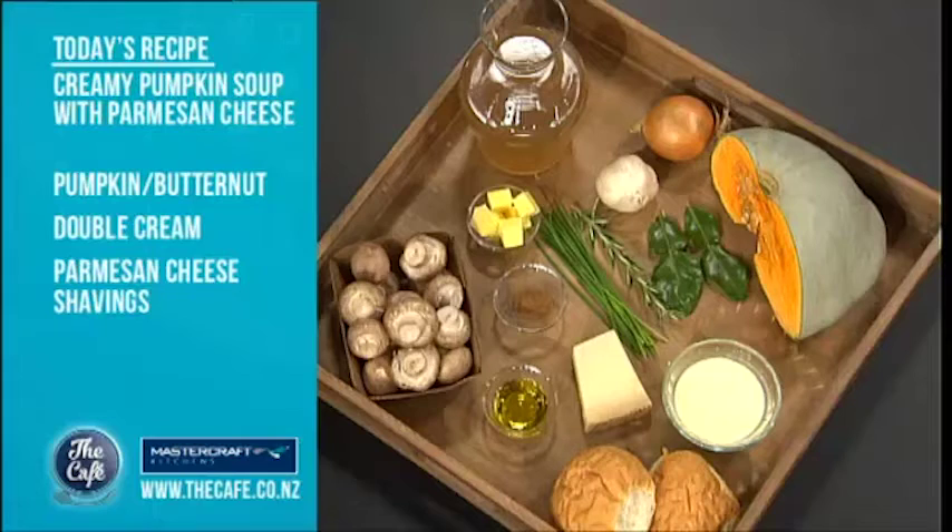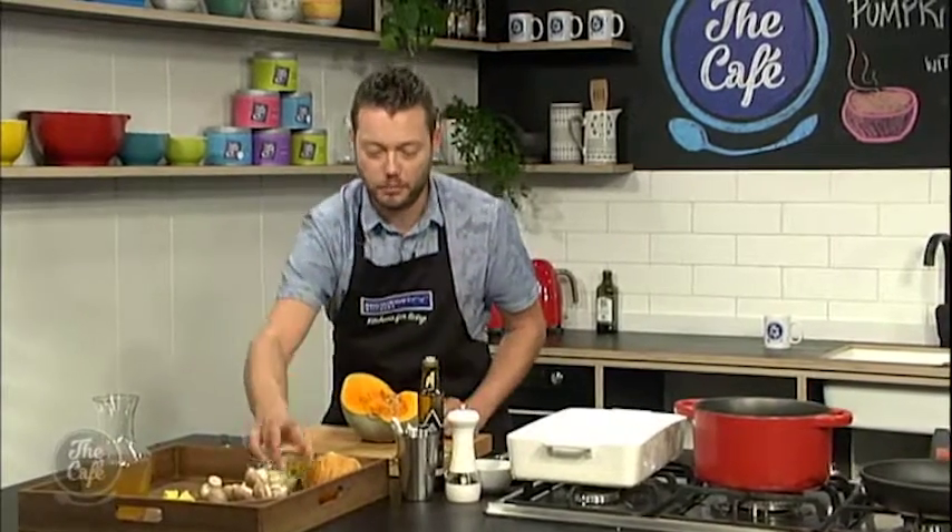We've got these fantastic pumpkins, really cheap at the moment, around everywhere. One of the things that grows really well in this sort of colder climate. So we're going to make a soup out of it. It's really simple. We've got some nice mushrooms in there which we're going to garnish it with. We're going to make some little croutons. We've got parmesan cheese in there, and we've got a nice special secret ingredient which works really well — kaffir lime leaf. So that goes really well with it. And if you're feeling a bit extravagant, a little bit of truffle oil, but you don't have to put that in.